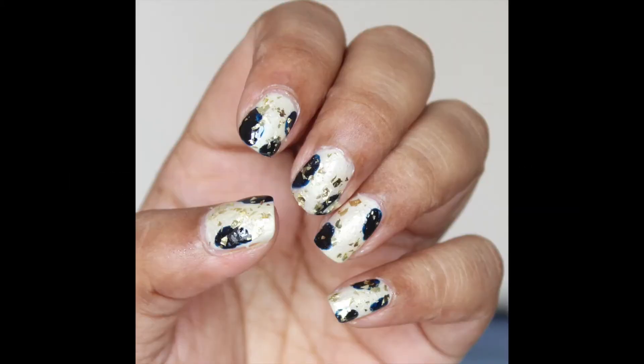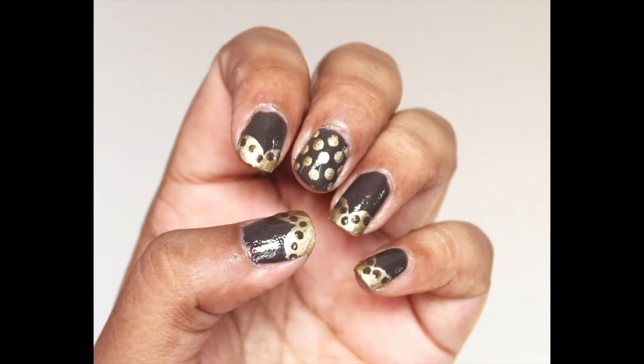Hey everyone, welcome back to my channel. I hope you're all doing good. In this video I'm going to show you two nail art designs which are really simple to do and you don't need any tools to achieve this manicure.